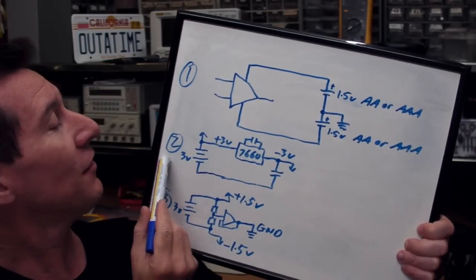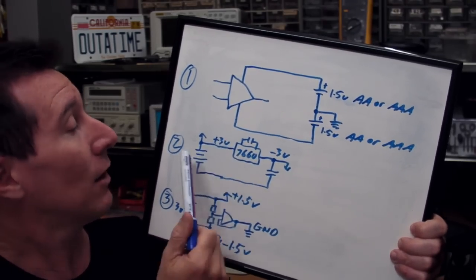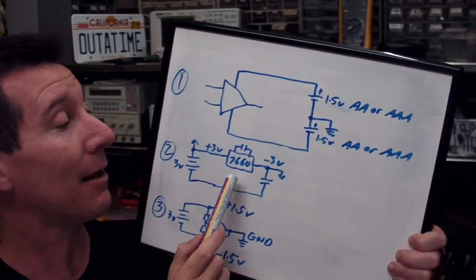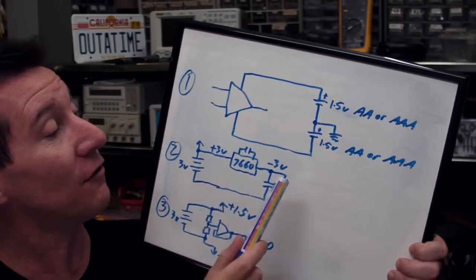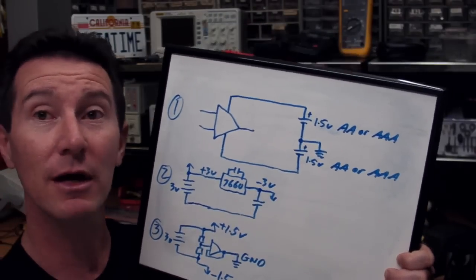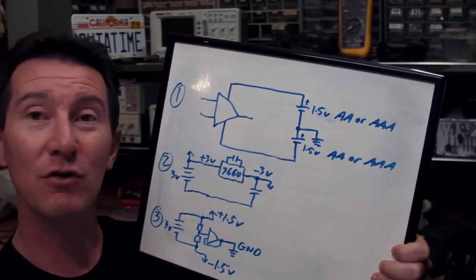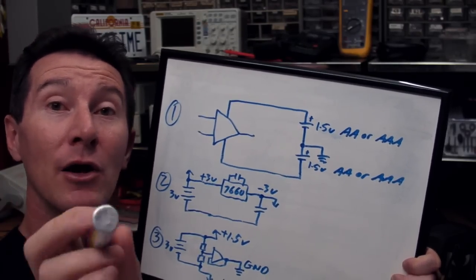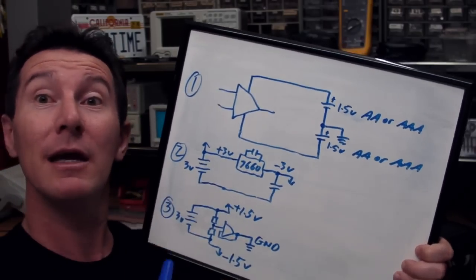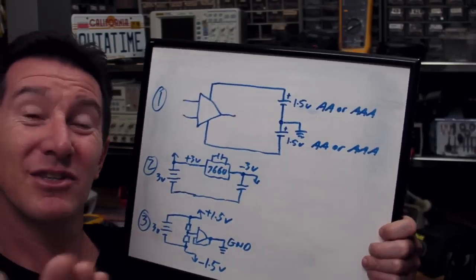The second method is to have a single battery — say 3 volts — and use a switched-capacitor voltage inverter like the classic 7660 voltage inverter, which inverts your voltage from plus 3 to minus 3. The problem is these can generate switching noise. In a very low-noise design like this one — we're talking about microvolts — it's a bad idea to introduce a switching element. It also costs money and requires extra capacitors.